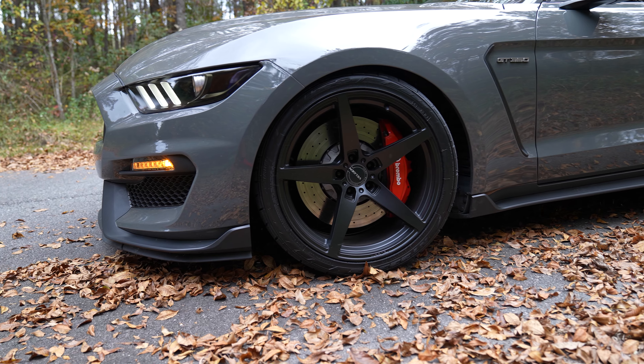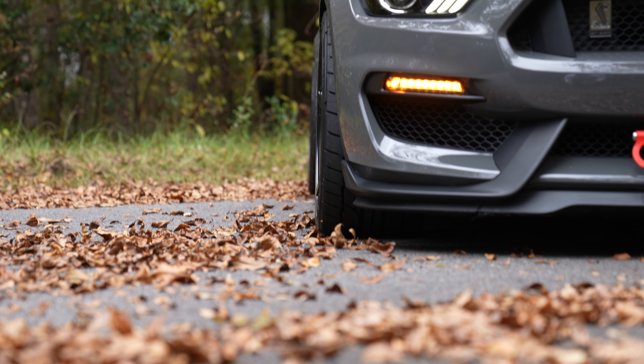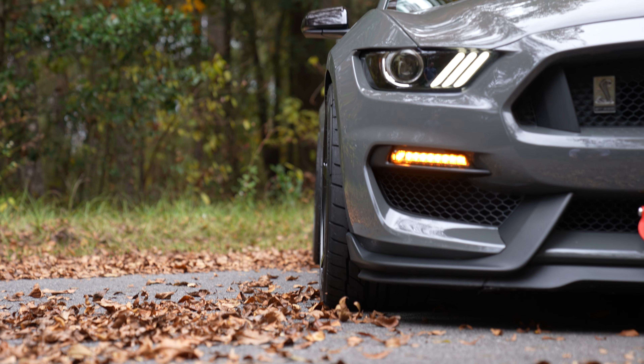These particular wheels are in satin black. You also have gloss black as well as bronze and a couple of other different finishes that are available right here at Steeda.com.